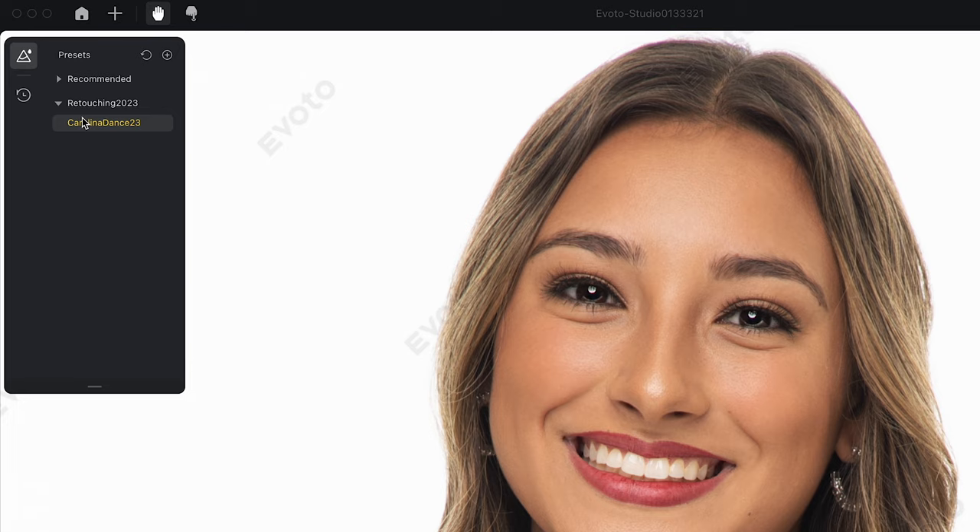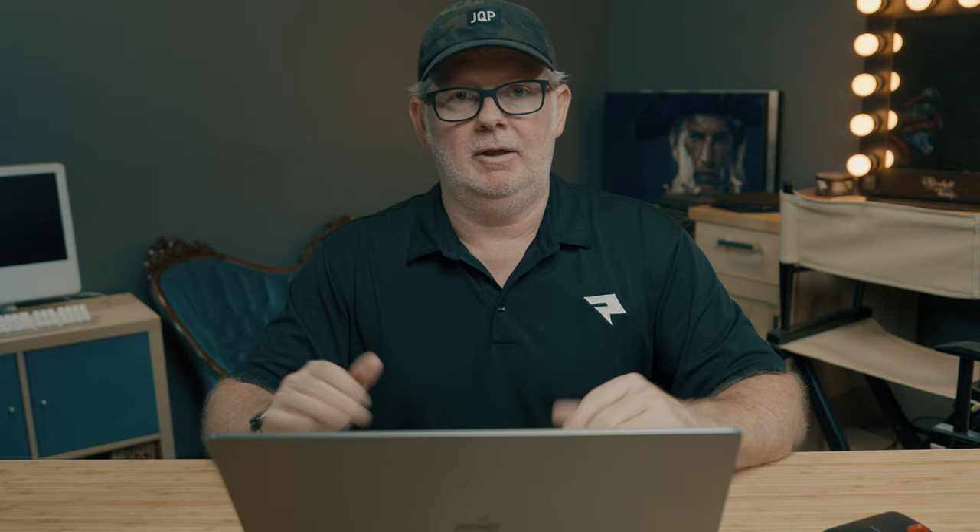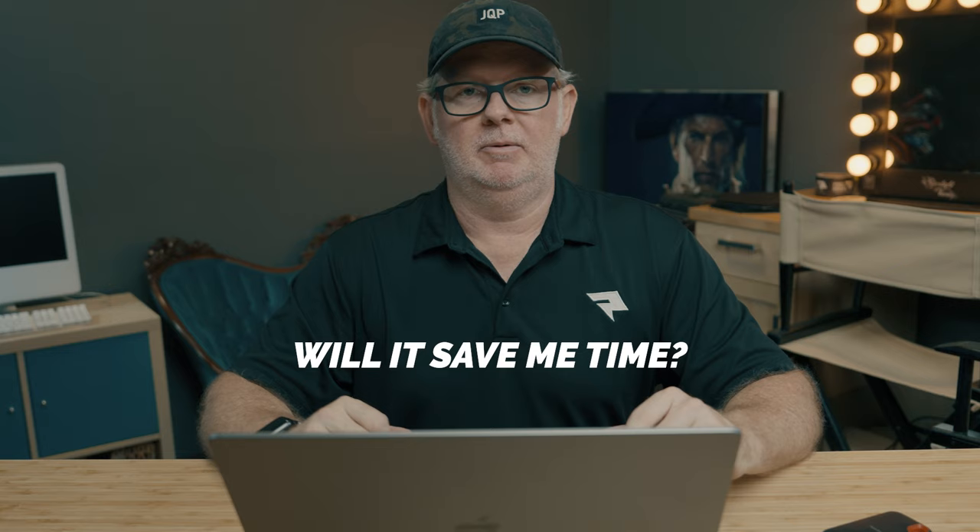The next thing I ask myself: is this going to save me time? And I know how time consuming that can be. Specifically this shoot that I'm going to show here has in the past been very time consuming because I'd have to go in and retouch each individual image to deliver them. With this software, you can set up a preset by going through and retouching one file within a photo shoot, then apply those presets to the rest of the files and output them all at the same time — a tremendous time saver. So instead of spending 30 minutes per image across 25 images, it's maybe 10-15 minutes on one image, save that preset, apply it to all the rest, and output them.